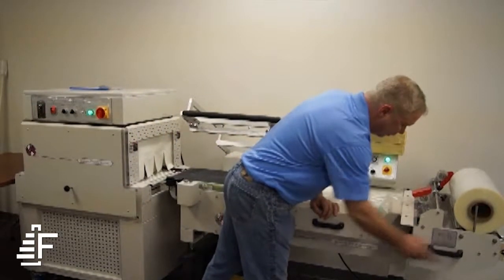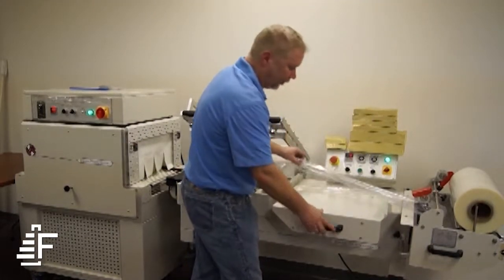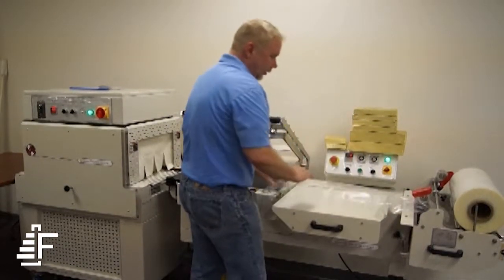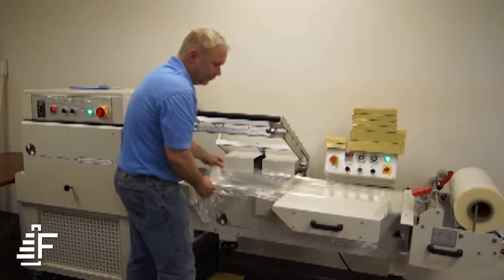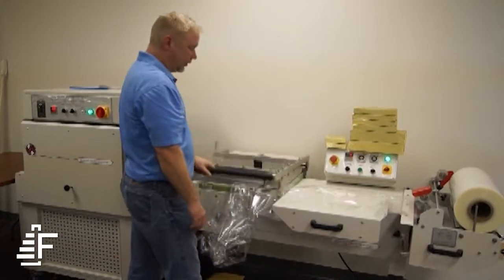This tray is adjustable for your product width. This tray is also adjustable for your product width. This is your film separating tray. So you put your bottom layer of film underneath, then your top layer on top. Just pull the film, then it perforates the film. Come down and make a seal.